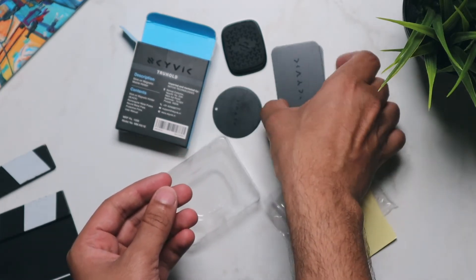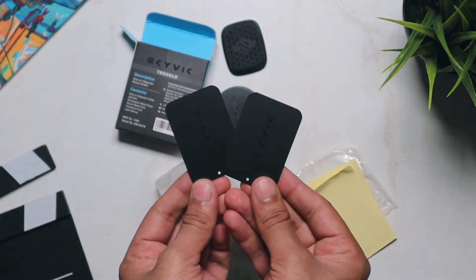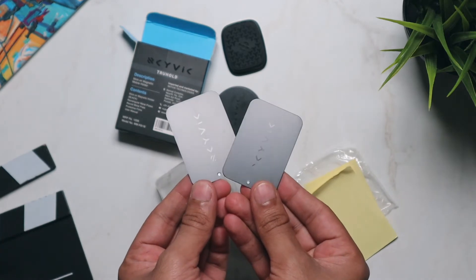So those were the contents of the box. Now let's go ahead and see how to actually use this product with your smartphone.